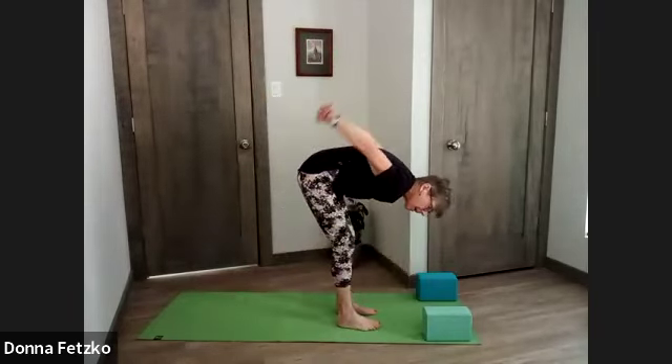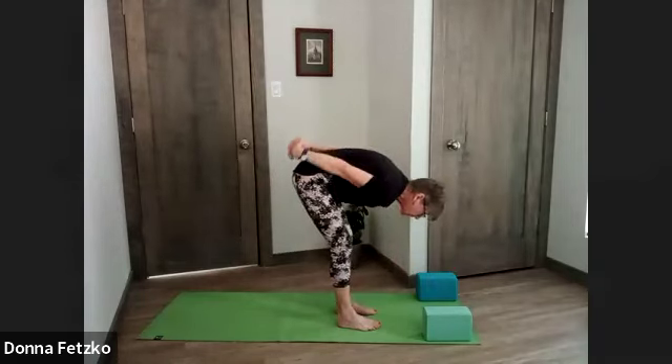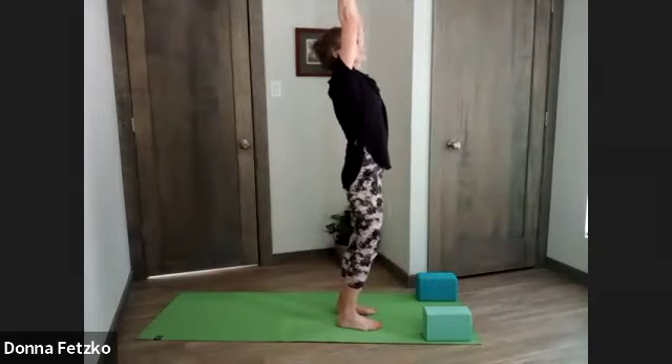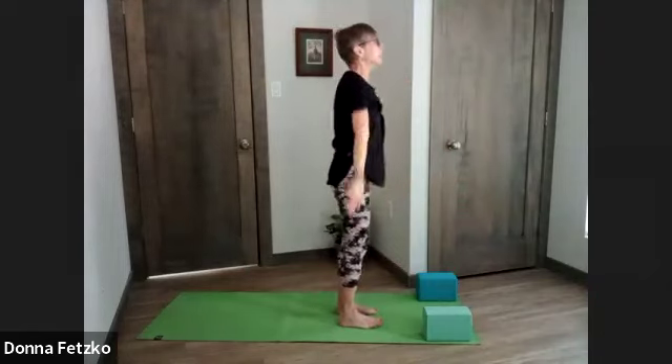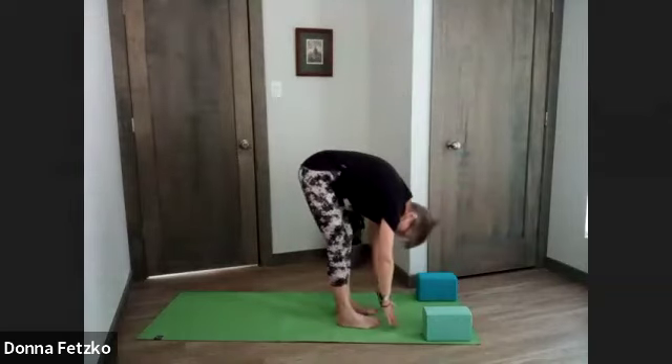Inhale, arms come behind, interlacing, reaching up. As we exhale, reach those arms down. Inhale, sink the hips, flow up through chair. Exhale, hands come together to heart center. Inhale, arms sweep overhead. Exhale, swan dive into forward fold.